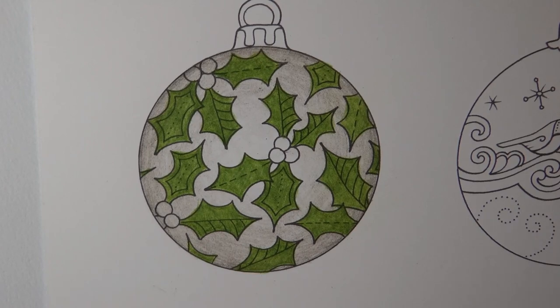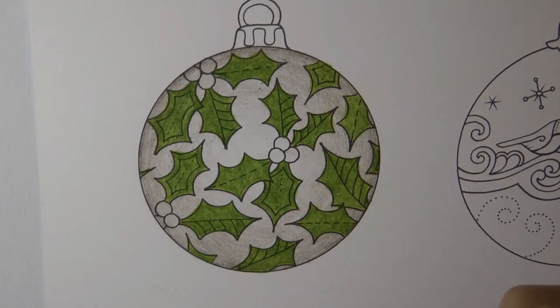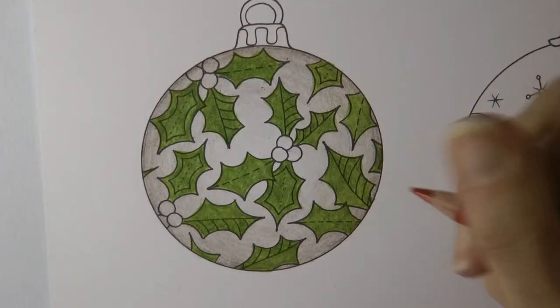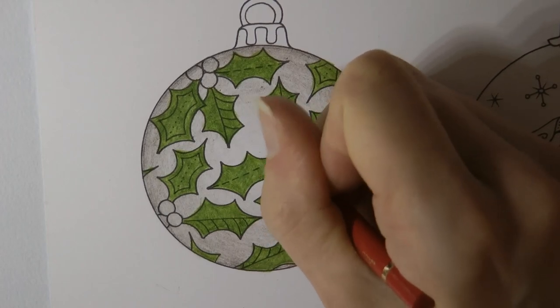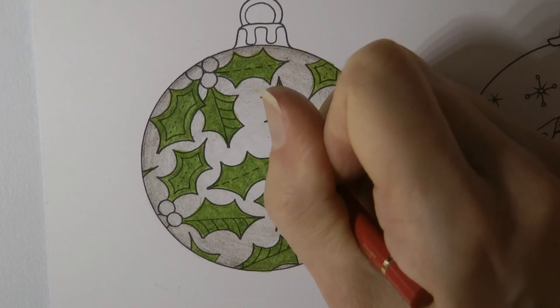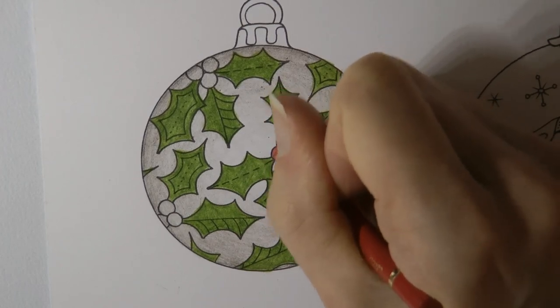Right, so that's the leaves done, and now I'm going to do the berries. I need a really nice red — I think I'm going to go for this deep red, so I'm just going to do them all the same shade of red.